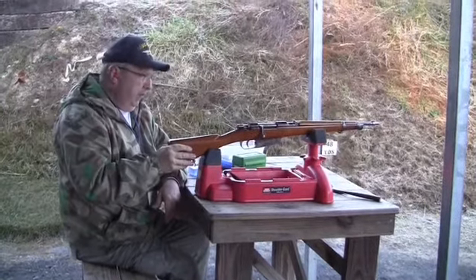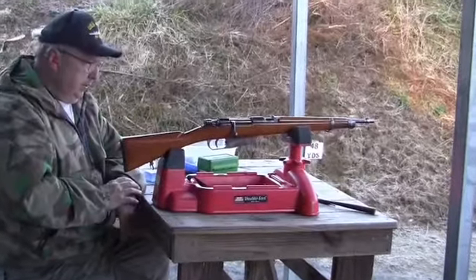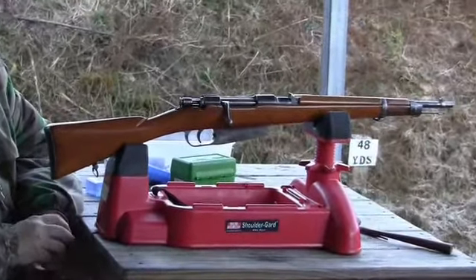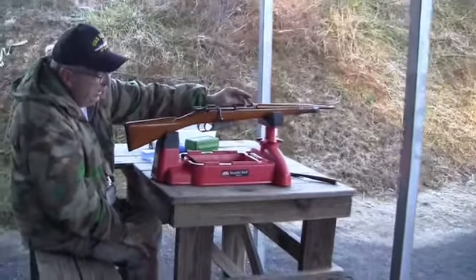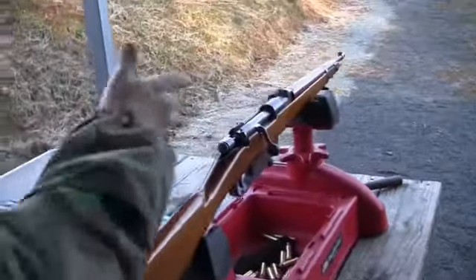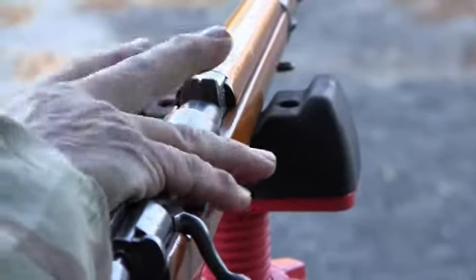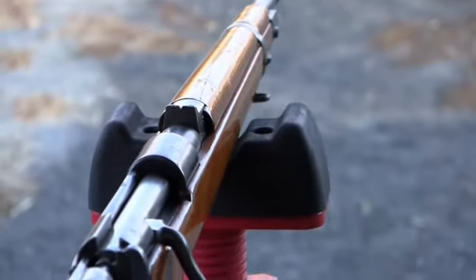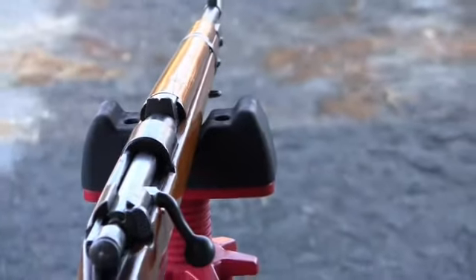Now we have our 91/38 Troop Special with the fixed sights. As we've been demonstrating in this series, they're all a surprise. This has a more traditional carbine sight on it than the others. I don't have a guaranteed one that has been unmodified. But this one's been scrubbed — another post-war rework — and they even took the caliber off the rear sight.